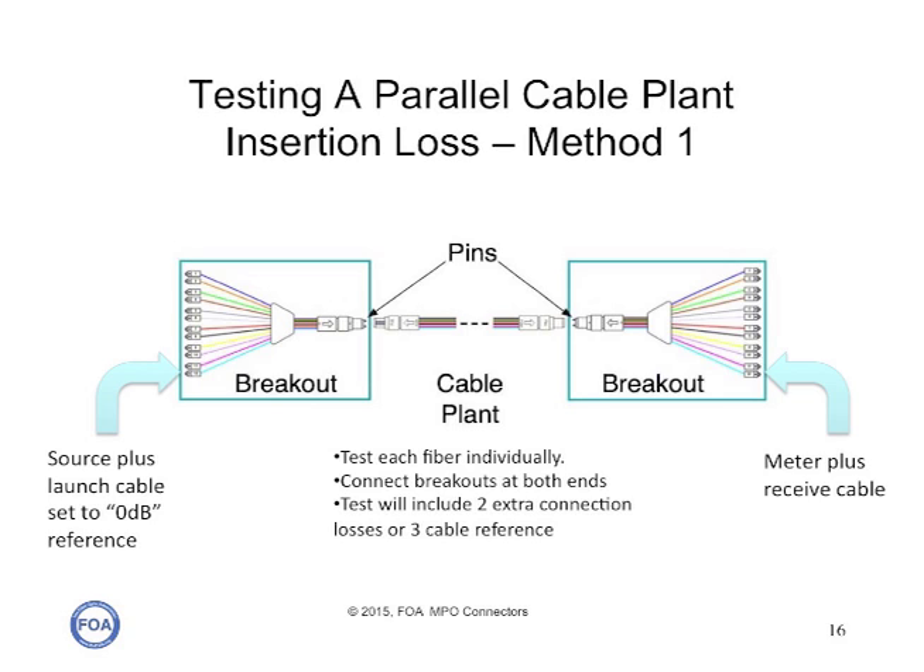Testing a cable plant that's terminated in MPO connectors on either end is more difficult and less accurate. One way to test is to attach breakout cables to either end of the cable plant, then use a source plus launch cable on one end and a meter plus receive cable on the other end to make the test. In effect, you're measuring the loss of two extra connectors on either end of the breakout, but it's the simplest way to measure the loss.